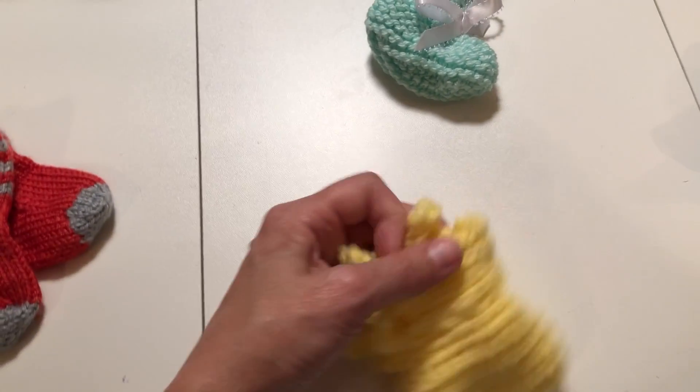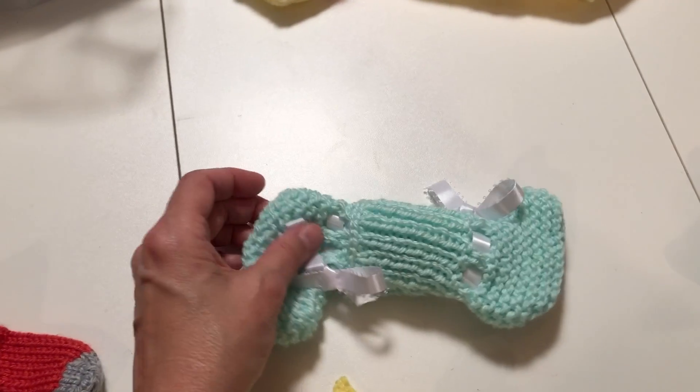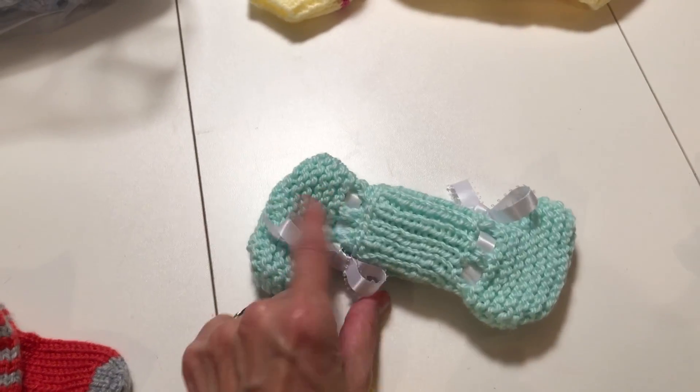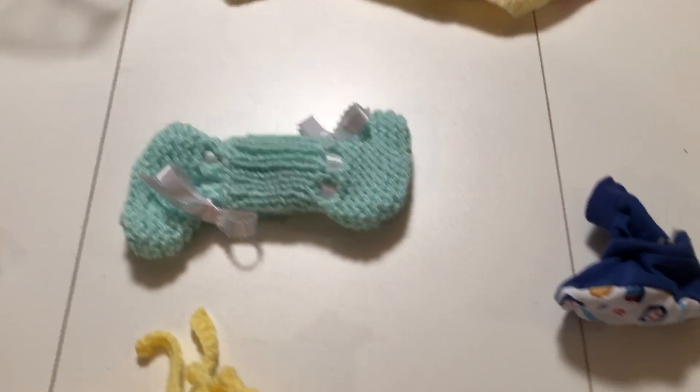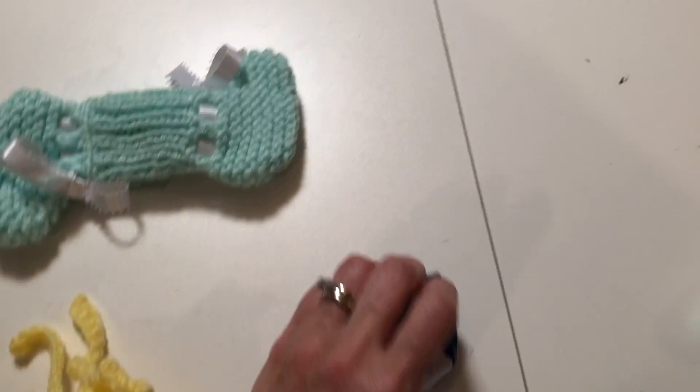Another way for booties is you can stuff one booty inside the other. Someone did this here and that's okay too. That might slip out a little bit, but that will still work. For the knit fabric booties, we can also stuff one inside the other.